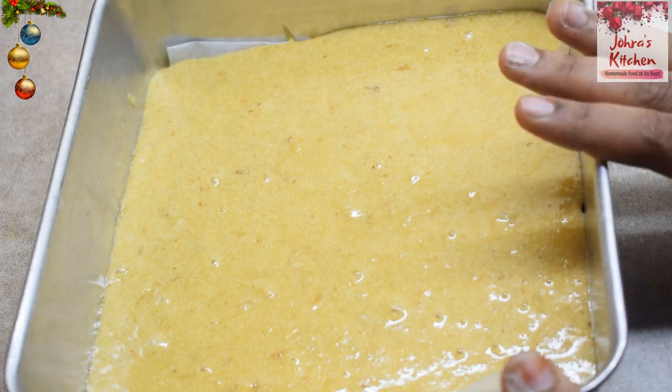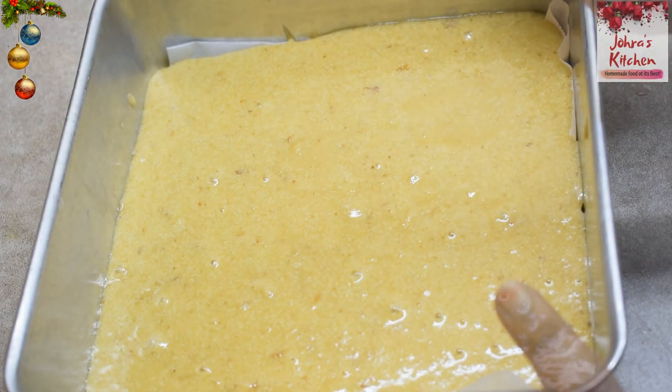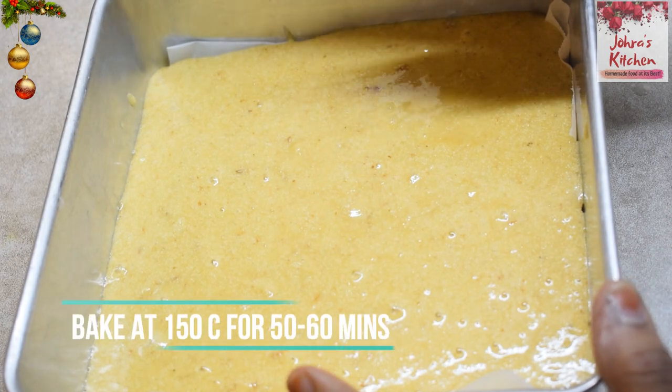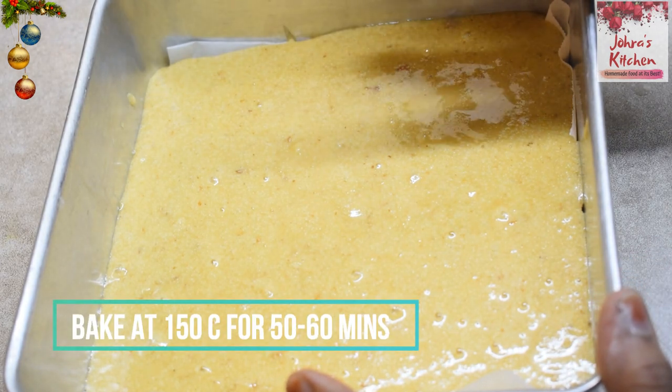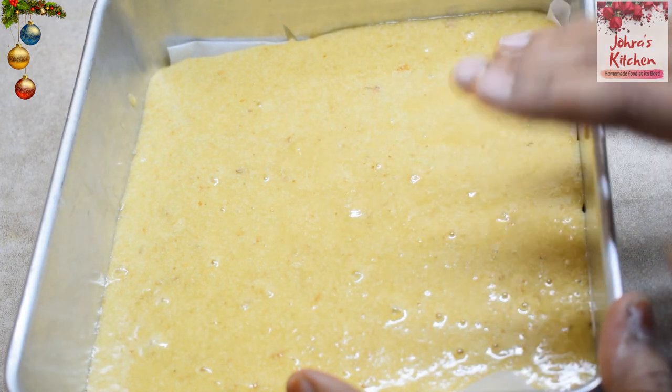This is a 6-inch pan. The cake is baked for 150 to 60 minutes. It's ready to go into the oven.